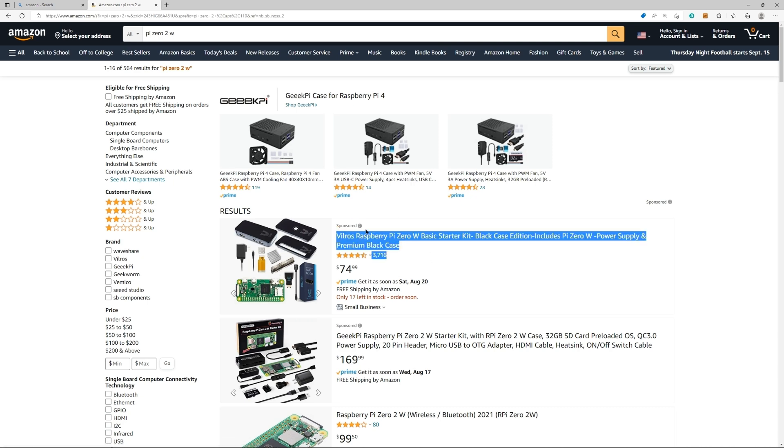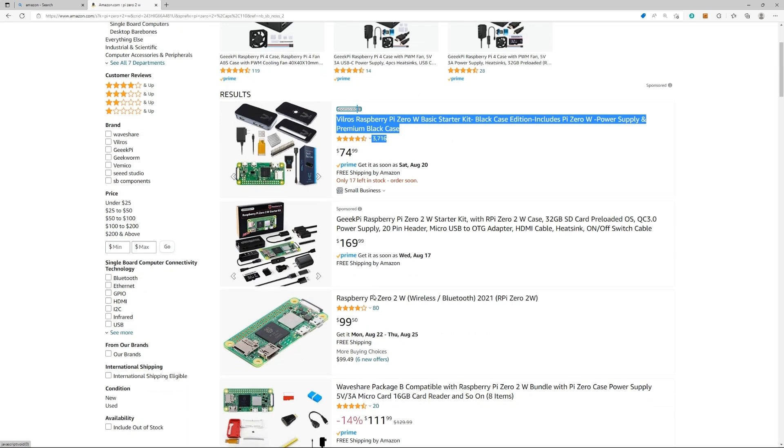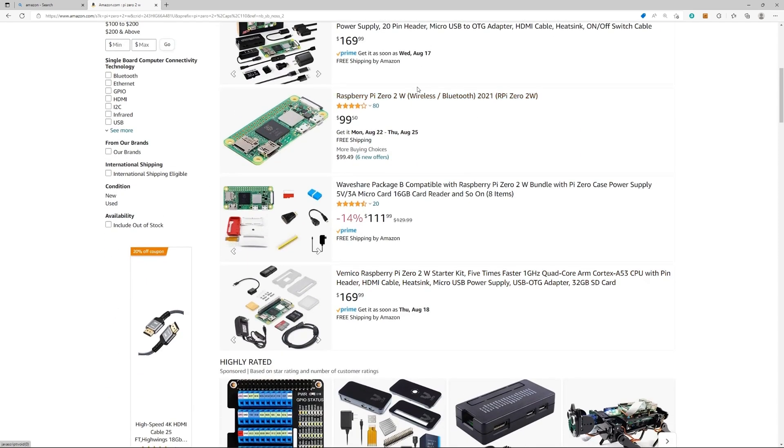This is not even a 2 — this is the original Pi Zero — at $75. Here's the kit we're reviewing. Here's just the board at $100.